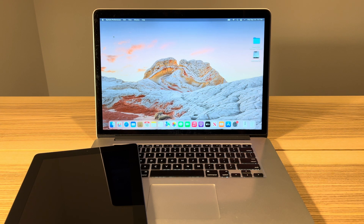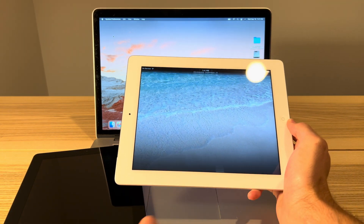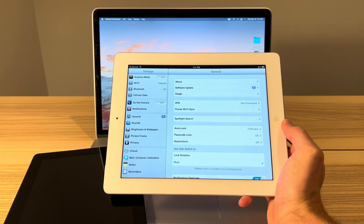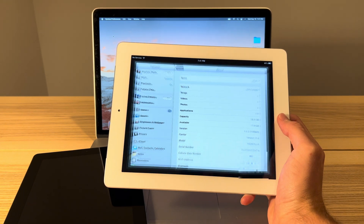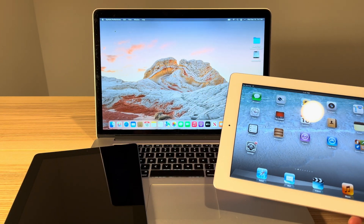Ladies and gents, welcome back to another video. Today I'm going to be showing you guys how to downgrade your iPad 2nd gen or iPhone 4S from iOS 9 down to iOS 6. As you can see here, this is an iPad 2nd gen running iOS 6.1.3. This process is pretty straightforward and today I'm going to show you guys every single step you need to follow in order to get this working.